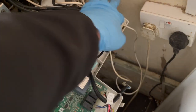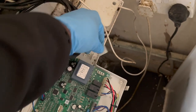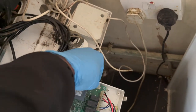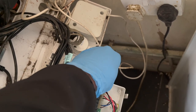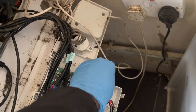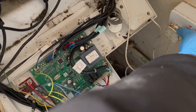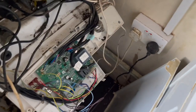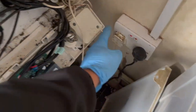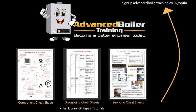One job that always gives me anxiety is testing to see what component blows a boiler's fuse. I don't know why - I know it's going to pop, I know roughly when it's going to pop, but just not knowing exactly when always makes me jump out of my skin, as you're clearly about to see now. Yeah, it always gets me. So this is going to be another episode of Day in the Life of a Gas Engineer.